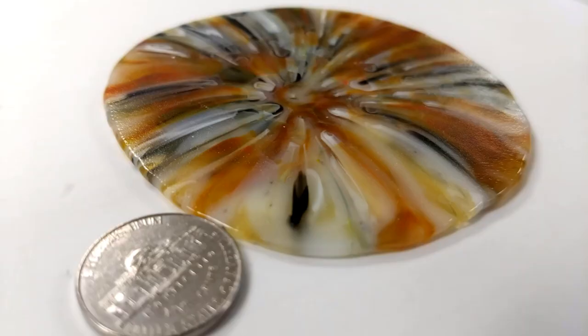The smushing process makes the piece thinner than it was before the firing. In most cases, a smushed piece emerges from the kiln approximately two millimeters thick — that's about the thickness of an American nickel.